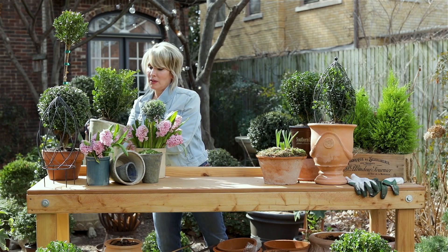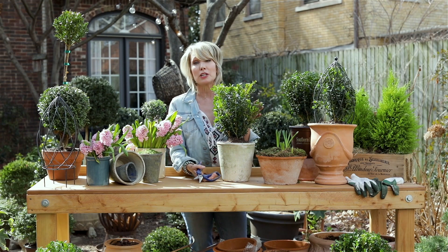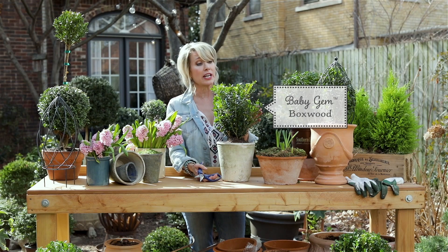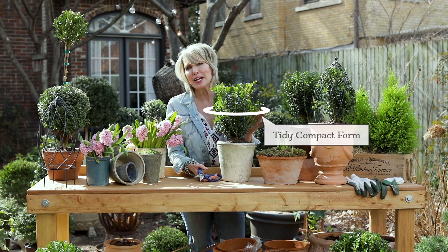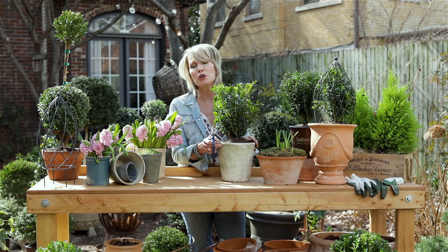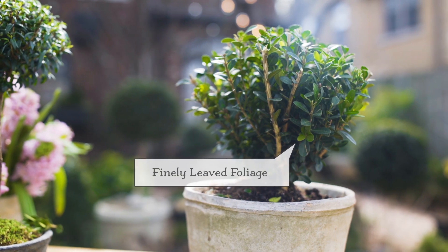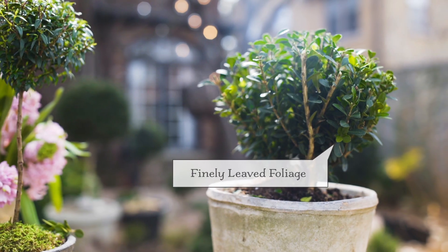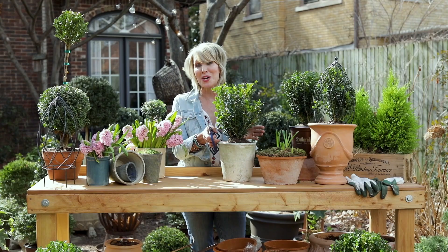The most important thing, absolutely the most important thing, is what plant — what boxwood variety you start out with. For that, I love Baby Gem from the Southern Living Plant Collection. It's perfect for a couple of different reasons. Number one, it has a tidy, compact form that really only grows like three feet high and three feet wide, so it's perfect for pot culture. The other reason is it's got finely leaved foliage that's really densely branched, so when you start clipping it will fill in almost immediately, making that perfect globe form. So that's the first place you want to start.